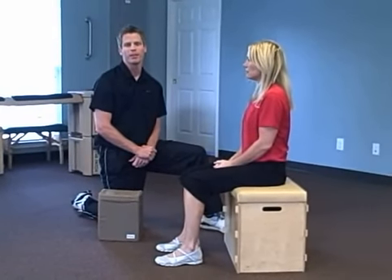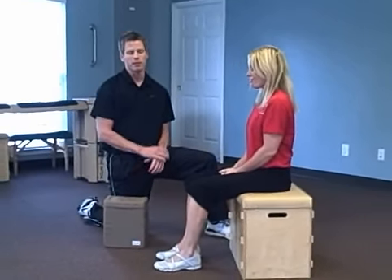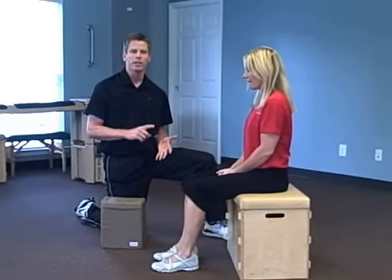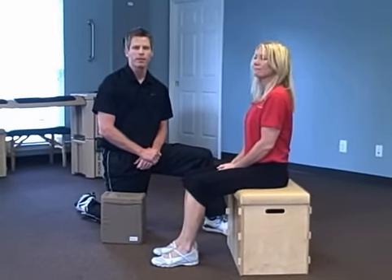Hey guys, this is John Elder with Agoski Nashville. We're bringing you the Exercise of the Week: sitting knee pillow squeezes. This can be done anywhere — at home, at work, at the gym. I've got Carol Gamble here helping me out. She's our new therapist here.